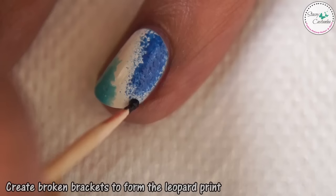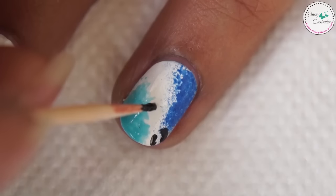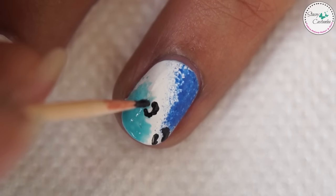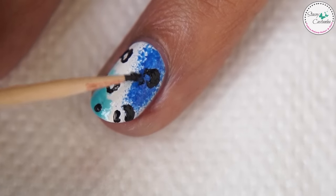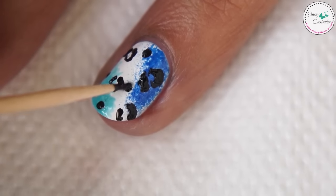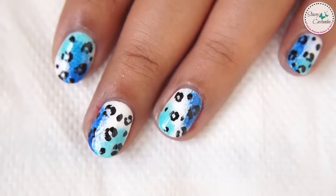Let that dry and take a black nail polish and draw leopard print with a toothpick. Let your design dry and finish off with a top coat.